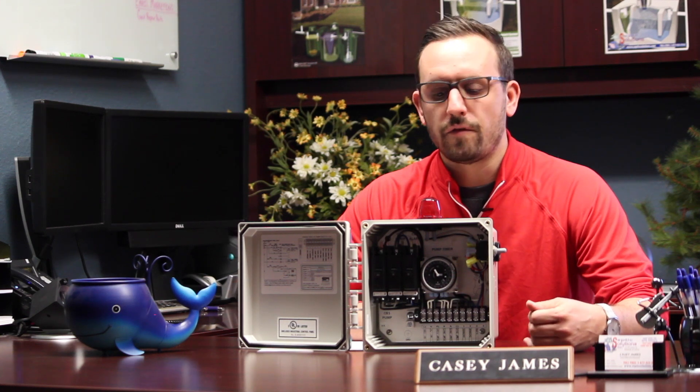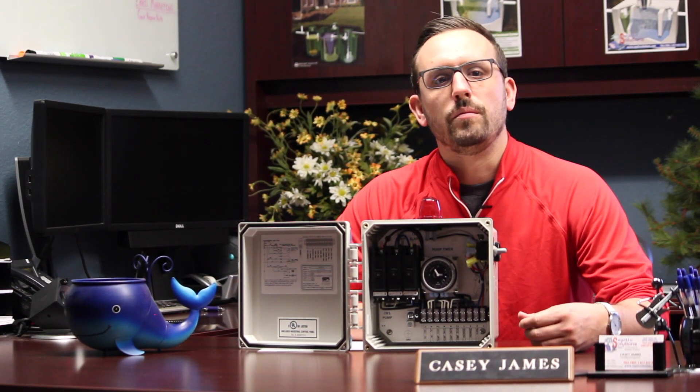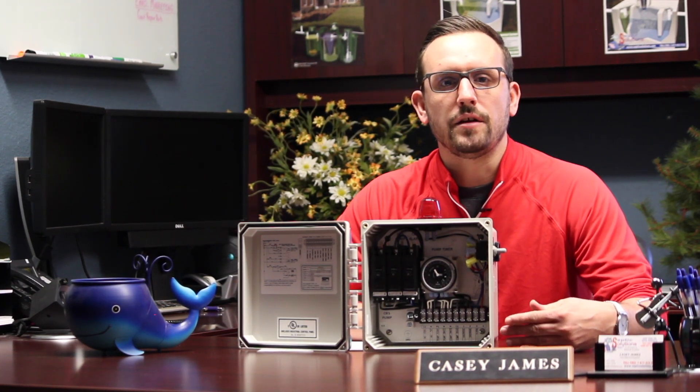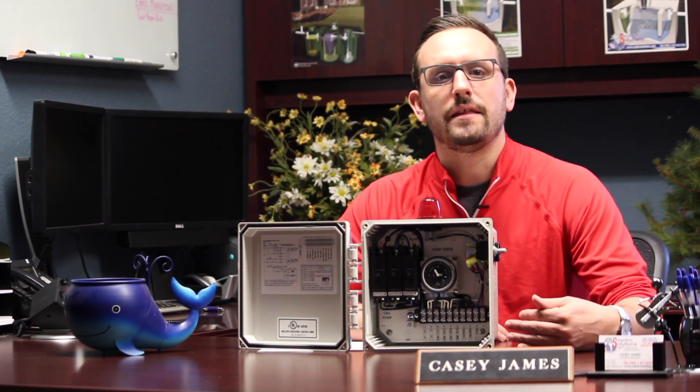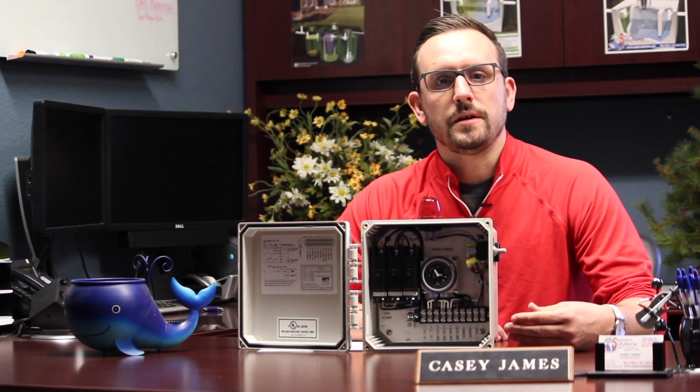It has a high level alarm — the red light and a buzzer — that would be signaled with a high level float switch in the tank. This would notify you if the submersible pump did not come on for some reason and that the pump tank is full of water and needs to be emptied.